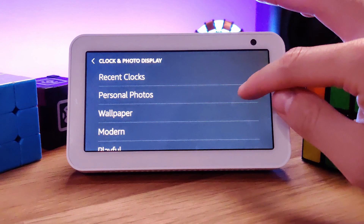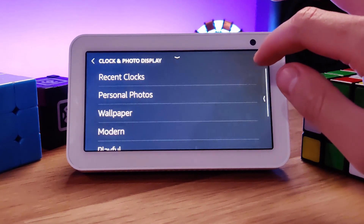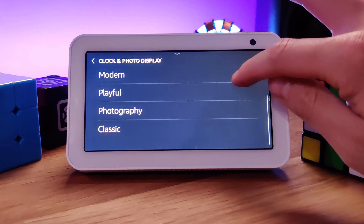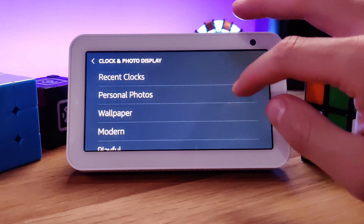Let's talk about this device as a smart clock and the functionality in that area. The Echo Show 5 comes with five themed clocks to choose from. You've got the personal photos theme where you can have your photos from Facebook or Amazon Photos linked up to your device and used as the background of your clock face. You've also got the Show 5's library of pre-made themes like modern, playful, photography — which is the stock photos built into the device — and classic, each of which have multiple choices within to customize them.